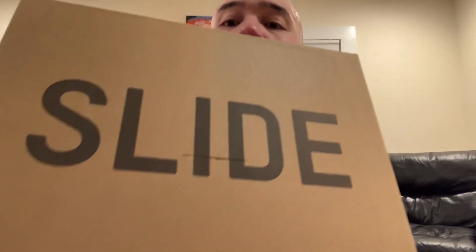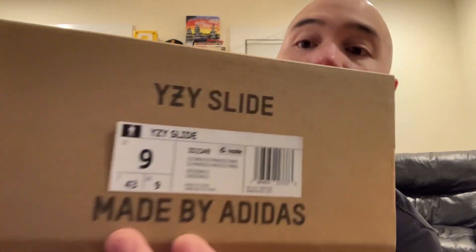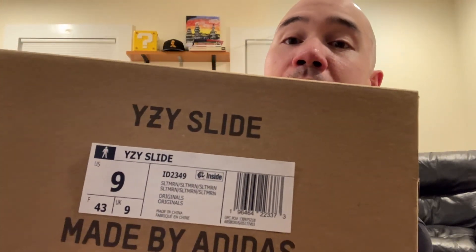Oh shoot, I kind of messed up the box a little bit — I don't really care though, I cut into it a little bit. But yeah, these are the slides. What are they called? Slate Marine is the color on this one.